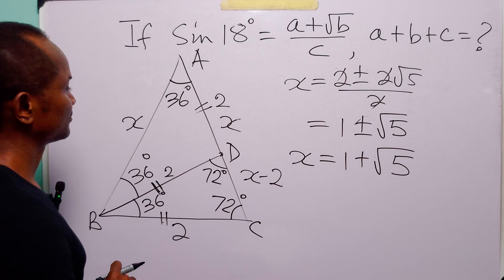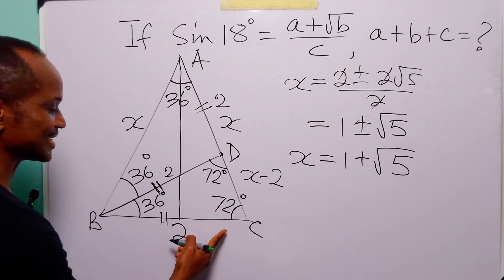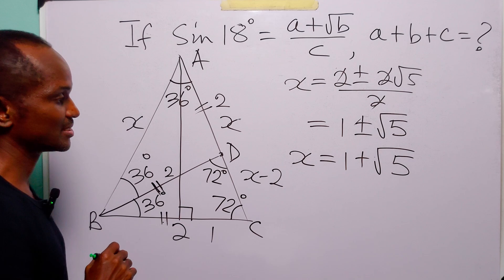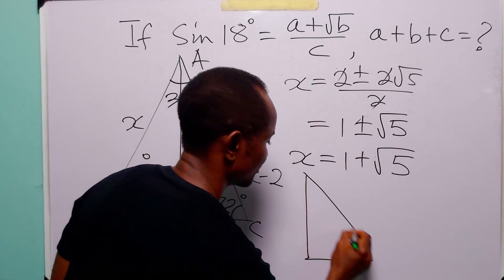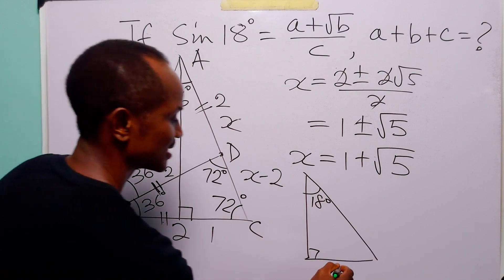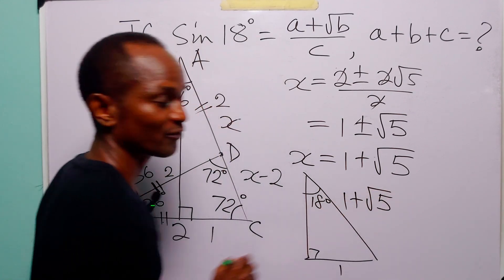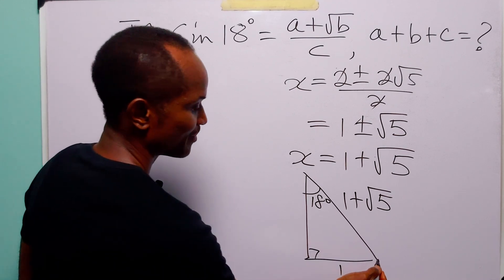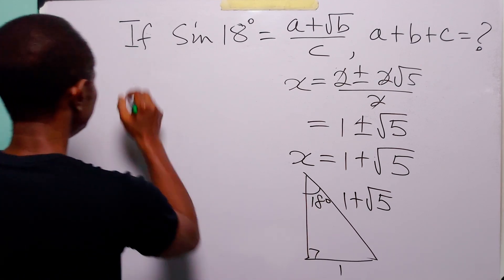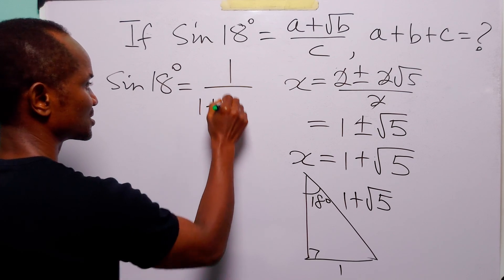Now let us come back to this triangle. If we draw the perpendicular height, it is going to divide BC into two equal parts, so this half equals 1, and this angle is 90 degrees. Half of 36 is 18 degrees, and AC equals x, which we found to be 1 plus square root of 5. Using our trigonometric identities, sin 18 degrees equals opposite over hypotenuse, so sin 18 degrees equals 1 over (1 plus root 5).